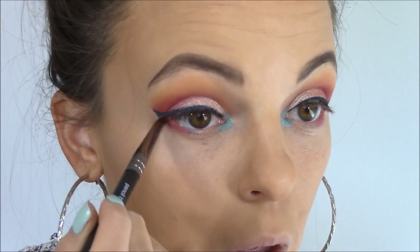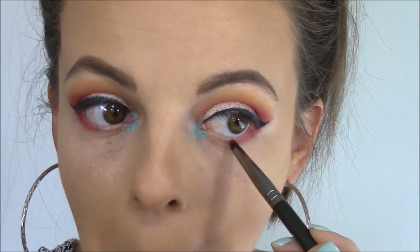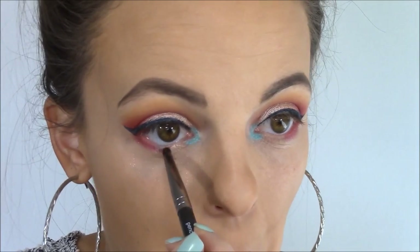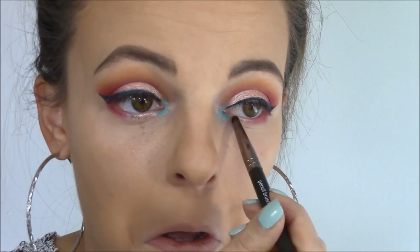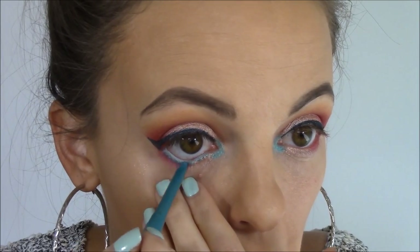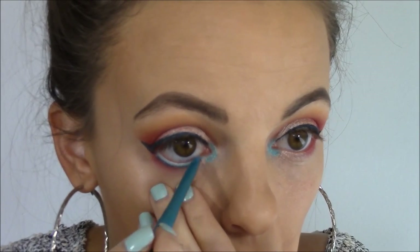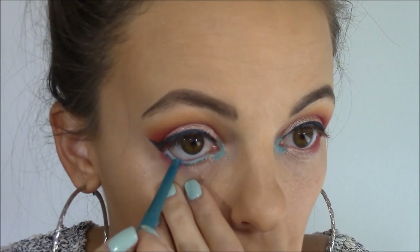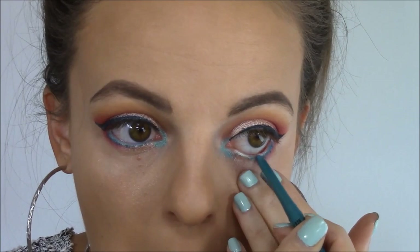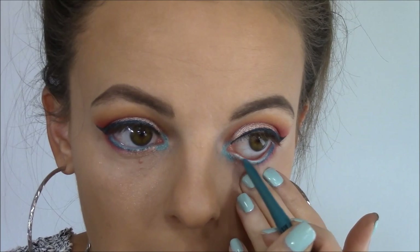Then I'm taking Makeup Geek's pencil brush with a little bit of Razzleberry and blending that on the outer fourth of the lower lash line. Using the same pencil brush with a little more of the In the Spotlight shade, I'm connecting the Razzleberry and the teal under the lower lash line. Then I'm taking that NYX Retractable Eyeliner in Aqua Green again on my waterline — it was a little difficult to transfer since it's waterproof, but if you work with it, it will transfer.